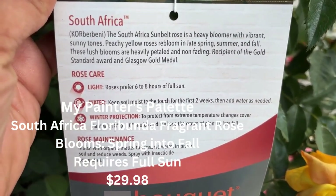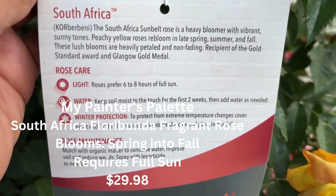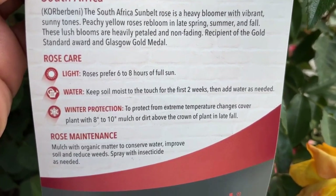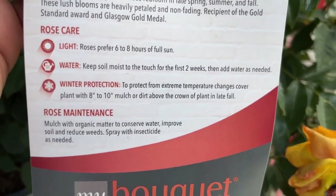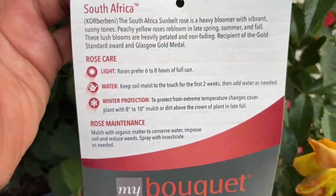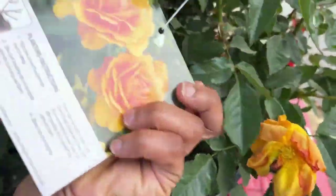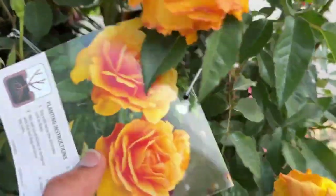The South Africa Sunbelt rose is a heavy bloomer with vibrant sunny tones — peachy yellow roses that bloom in late spring, summer, and fall. These lush blooms are heavy-petaled and non-fading. Look at it — oh, it smells so good! It's also good for bouquets; if you want to bring some inside the house you can cut them.